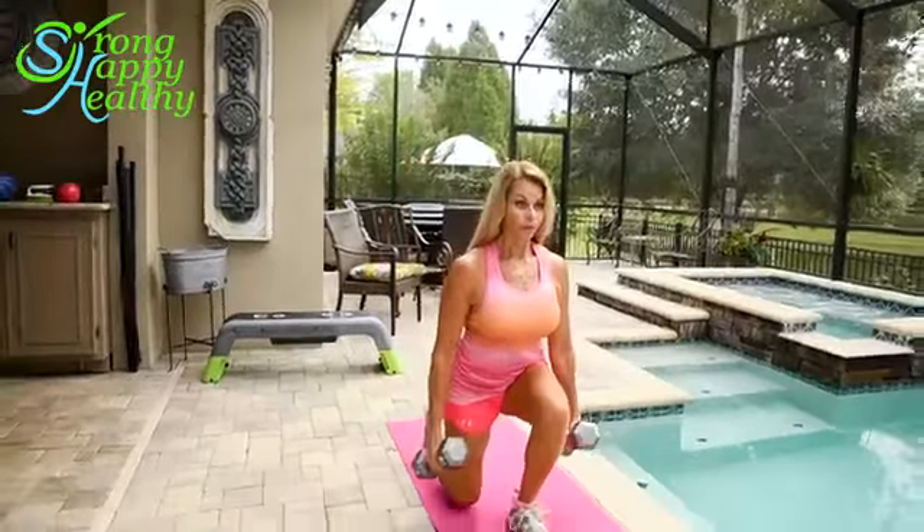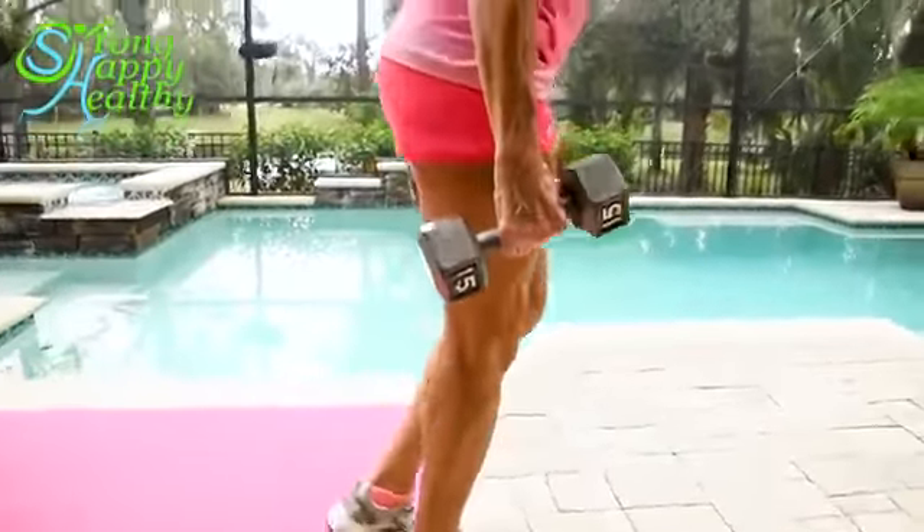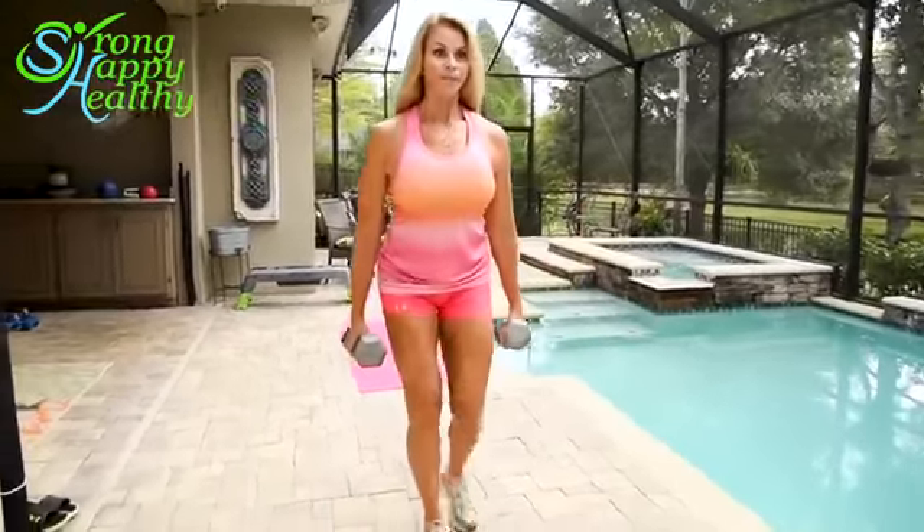One way to advance walking lunges is to add some weight, and actually this will kind of help with your balance. Keep your head straight, focus on your belly button to keep that center of gravity. And remember, don't take too big of steps.